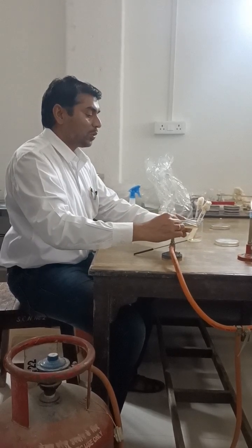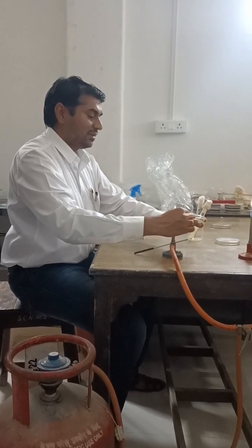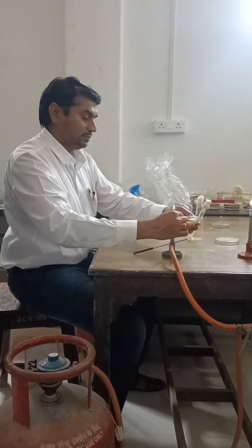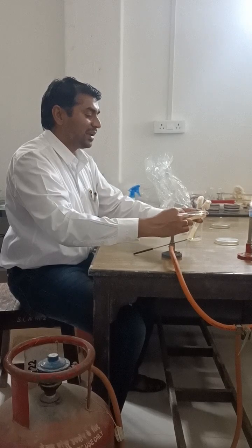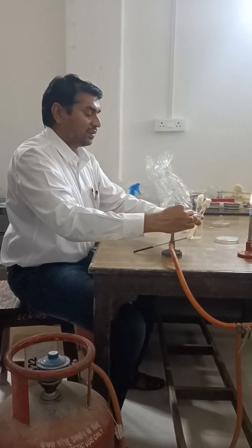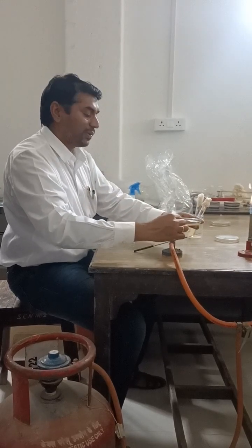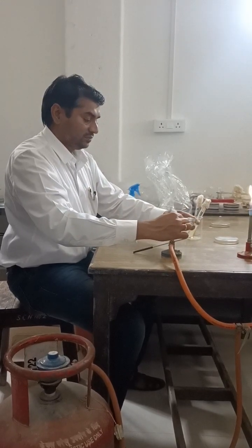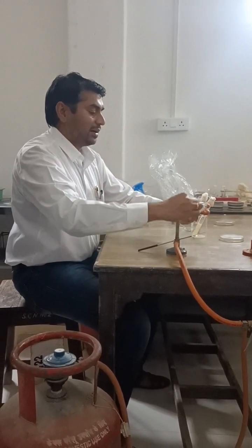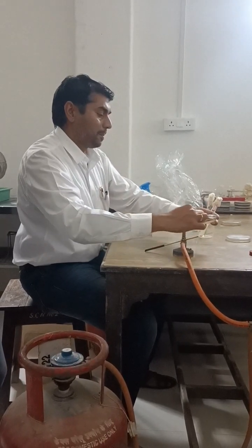Slowly spread the sample using a steel spreader. First spread the sample back and forth, then circularly move the petri plate in your left hand. The process should be done very slowly and carefully so that you do not open the upper lid, in order to prevent contamination.